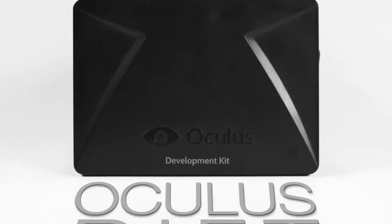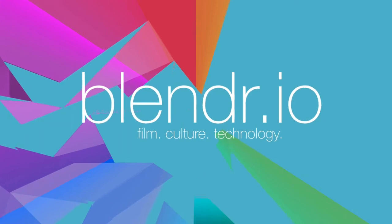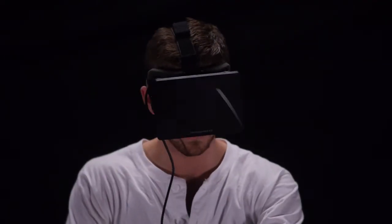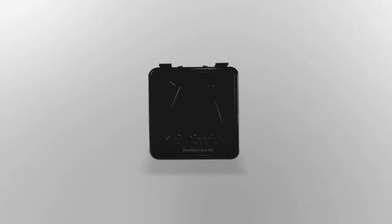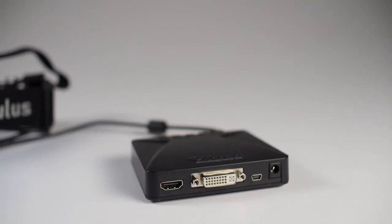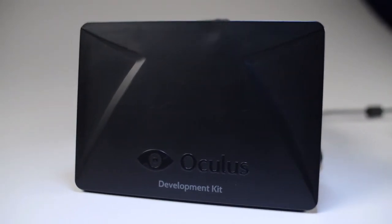I'm Josiah from Blender, and this is Oculus Rift. Virtual reality is the wet dream of gamers everywhere. For decades, the idea of virtual reality has been confined to the USS Enterprise, but recently it has become a real-world possibility. Kickstarter-funded Oculus VR is leading the way with the Oculus Rift, a low-cost, consumer-oriented virtual reality headset for the masses.